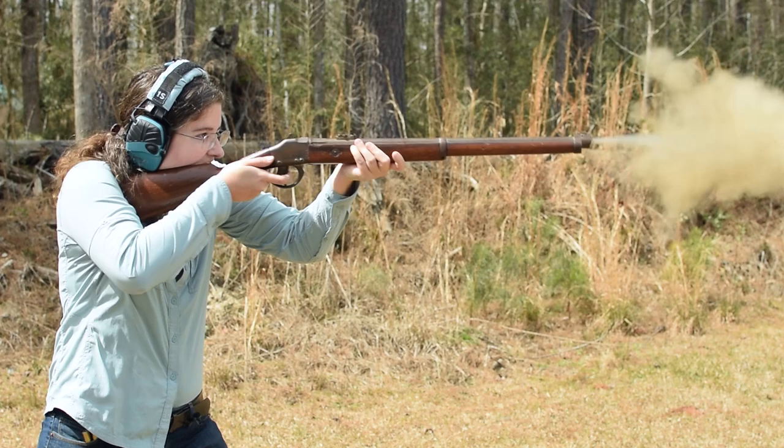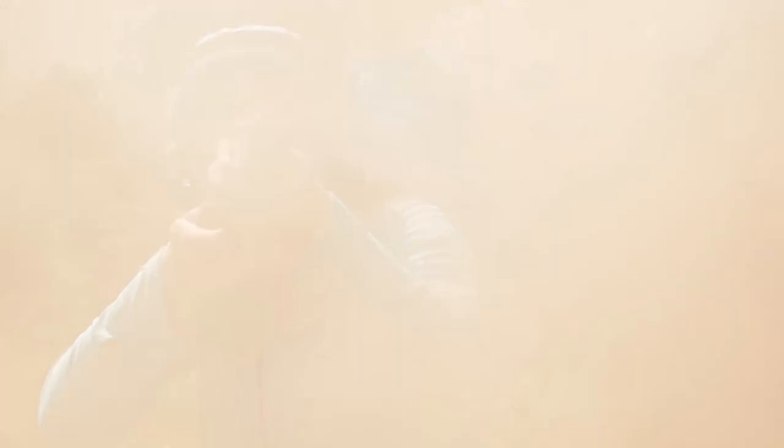As for recoil, while there is some decent muzzle flip, it doesn't impact the shoulder too badly. Overall, this is a neat little black powder piece, and that throaty rumble is something I will never tire of.